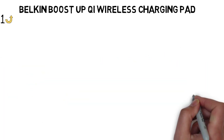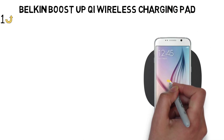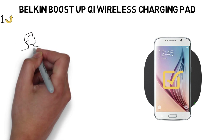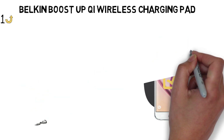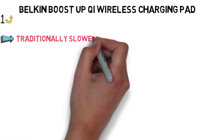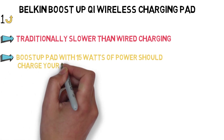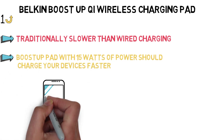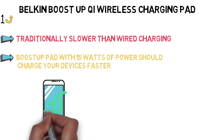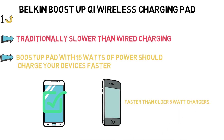We tested the Belkin BoostUp Charger with several iPhones and Android phones, and it worked perfectly. It looks great, has excellent traction so your phone won't slide off while charging, and it juices up any phone quickly. Wireless charging is traditionally slower than wired charging, but the BoostUp Pad with 15 watts of power should charge your devices faster, so long as they support fast wireless charging. Most new Samsung phones do, which is great. The iPhone-optimized pad has 7.5 watts of power, so it will still be faster than older 5-watt chargers.